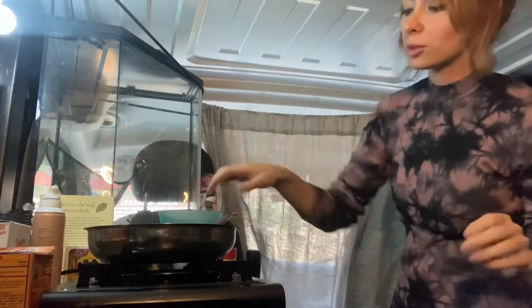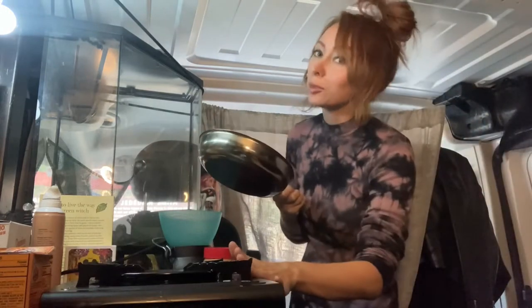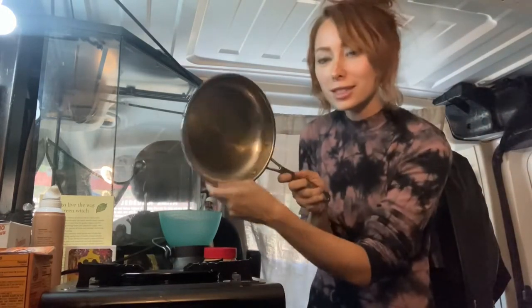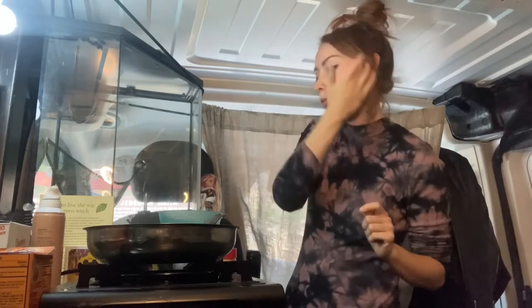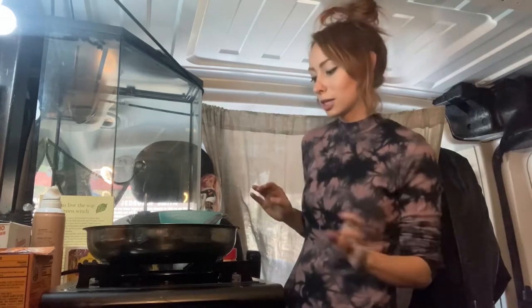Today, I'm going to attempt to bake on a butane stove with a skillet. I've heard it can be done. I've done a mild amount of research on this, so I guess we'll see. In the worst case scenario, since I am keeping it simple, I'm just making peanut butter cookies, so it's nothing too crazy. Me and my dog will just be really happy to crunch on some peanut butter later.